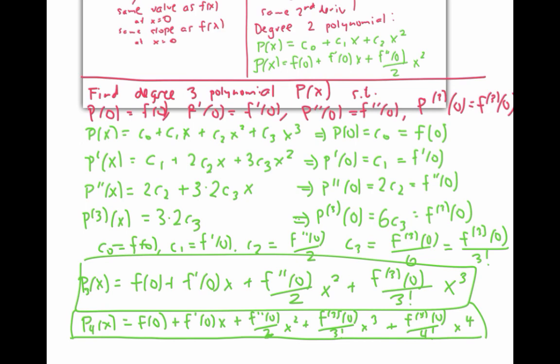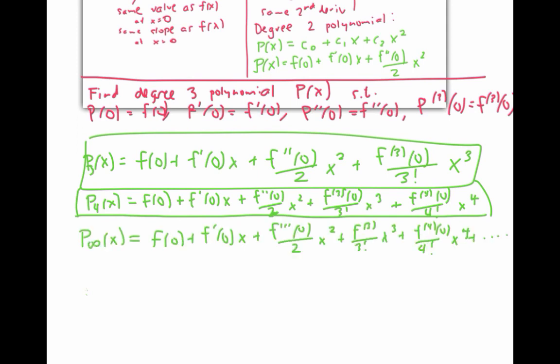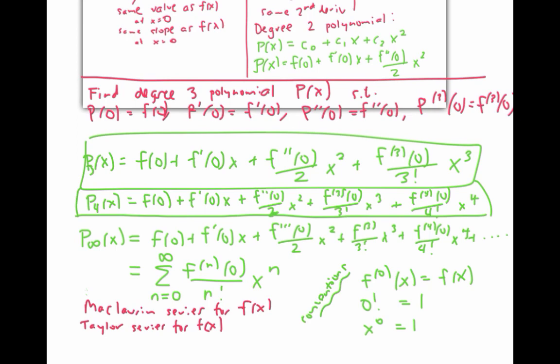If we continue this process forever, finding polynomials of higher and higher degree that match more and more derivatives of f, then in the limit we have infinitely many terms. This is an infinite series that can be written in summation notation as the sum from n equals zero to infinity of the nth derivative of f at zero divided by n factorial times x to the nth power — using the conventions that the zeroth derivative means the function itself, that zero factorial equals one, and that x to the zero equals one even if x is zero. This infinite series is called the Maclaurin series for f of x, and it's also called the Taylor series for f of x centered at x equals zero.